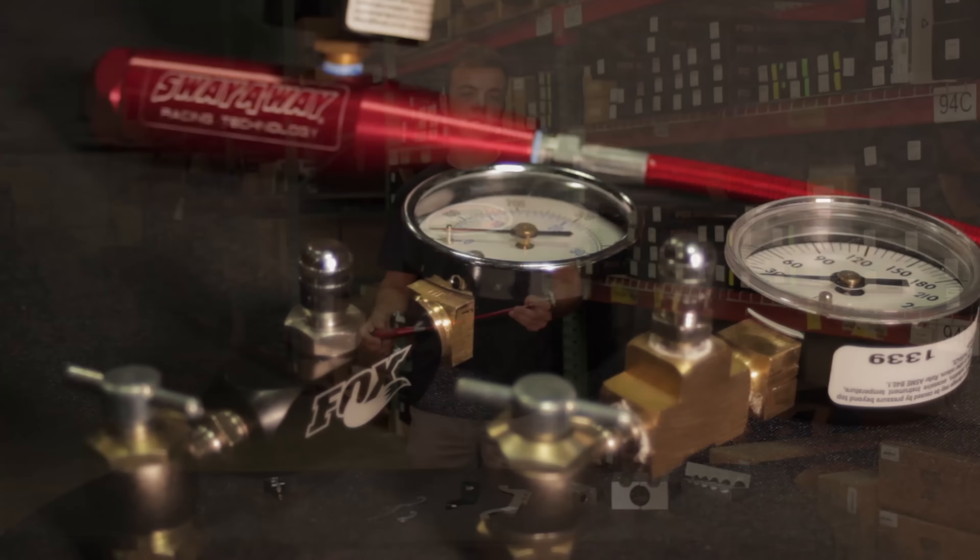Hey guys, thanks for checking in on the shock tool deal of the week. Also, if you're not comfortable with rebuilding your shocks, we can do it here in the shop. Just give us a call at 805-783-2060 or check us out online at polyperformance.com.